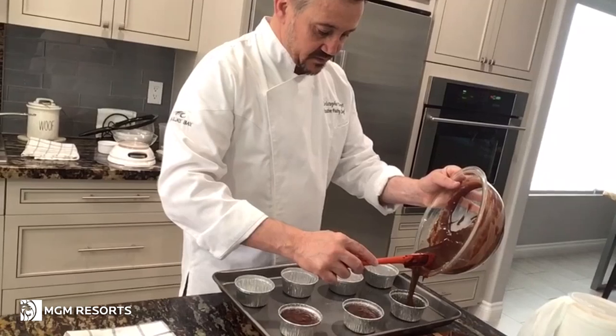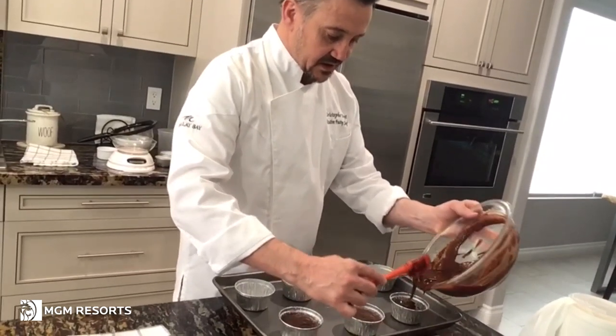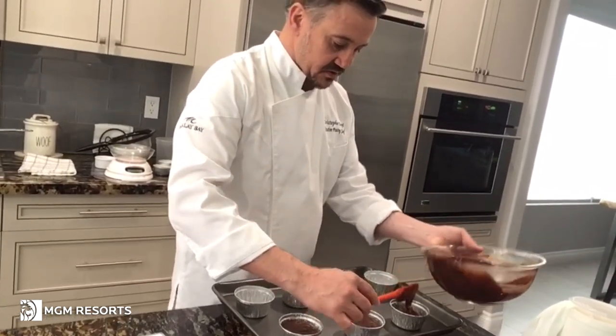We fill them up all the way, mostly to the top. This cake does not rise that much — just a little bit.